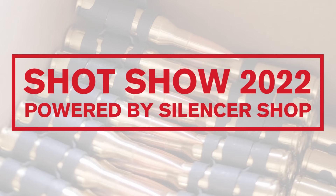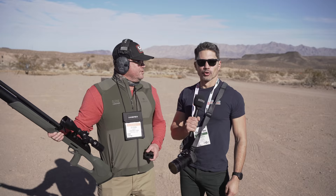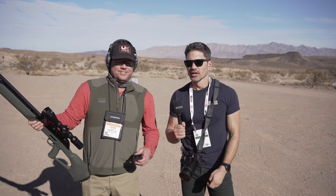Hey guys, James with TFB TV, SHOT Show 2022 industry day at the range. I'm over here at the Umarex booth. I've always wondered - is it Umarex or Umarex? It's Umarex. That's what I was gonna say - I was testing to make sure that Aiden knew what he was talking about.